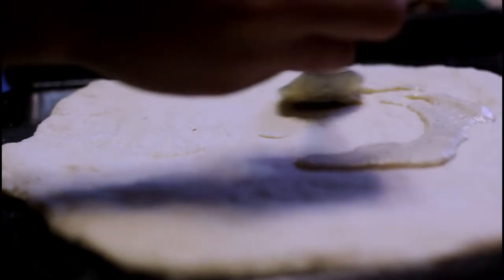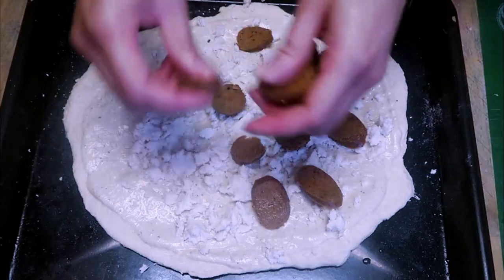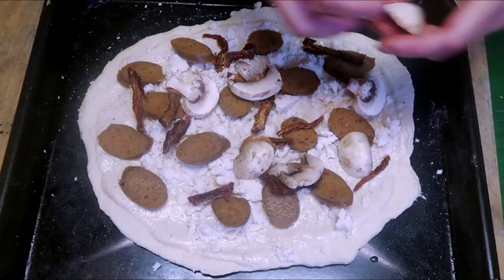Once that's all done, add your sauce to your pizza and then add some of the Miyoko's cheese — crumble it all over the place and then add your toppings.